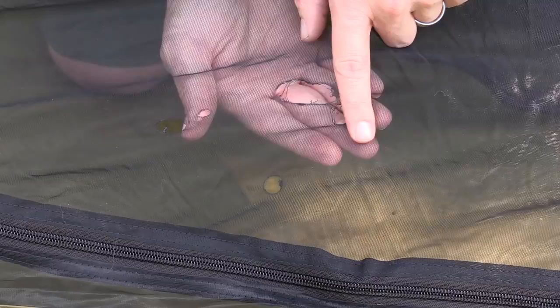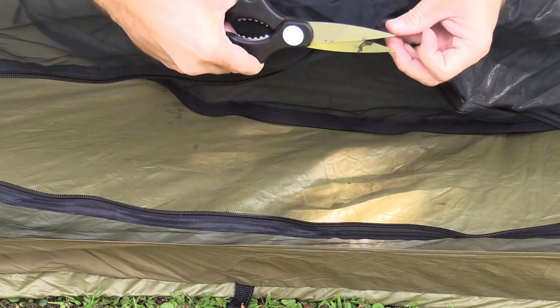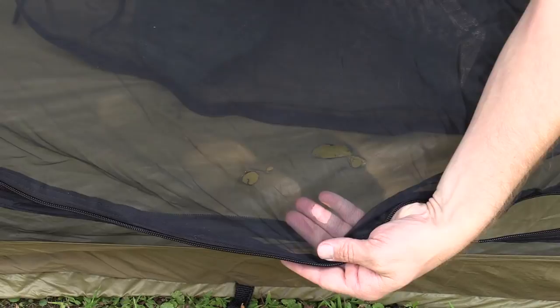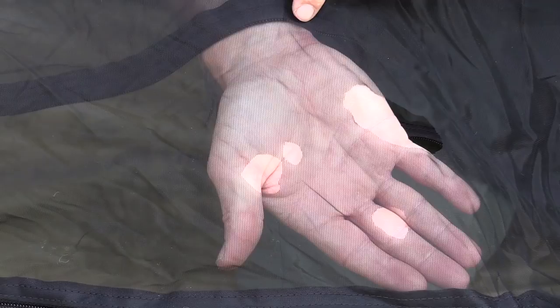Now if you have a cut or tear, it's essentially the same thing. Just cut up the edges, make it nice and smooth. Get rid of any loose threads. Simply cut around it and cut it out. As you can see, I got rid of all the rough edges. The hole is a little bit bigger, and that's okay. If you cut it in a circle, you will have less issues with this coming apart in the future.